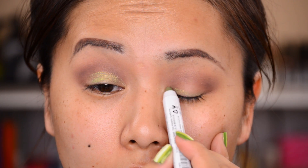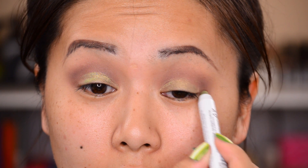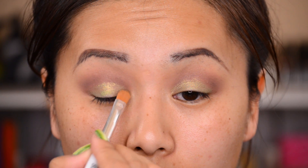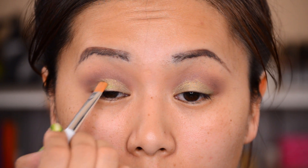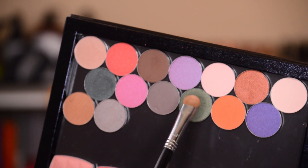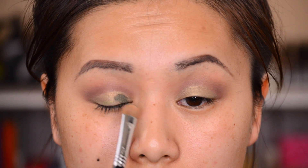Next I'm going to go in with my NYX jumbo eye pencil in the shade Lime, applying this all over the lid. This will be the base for our eyeshadow. I'm using my Sonia Kashuk synthetic concealer brush to spread it out — anytime I use my fingers I end up making a mess and it gets everywhere.